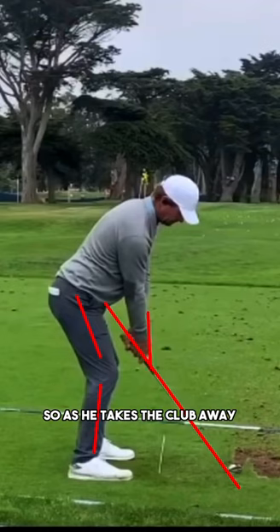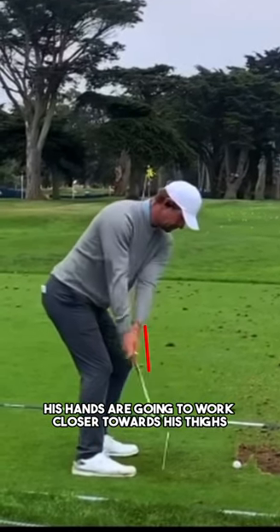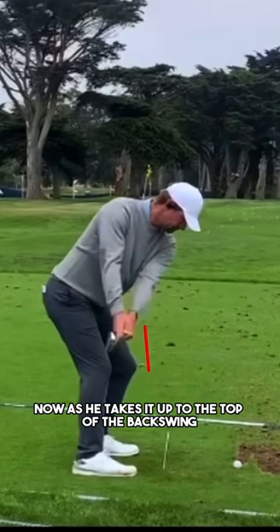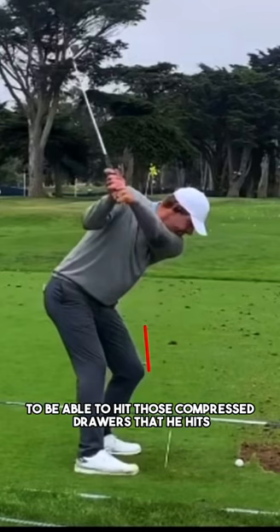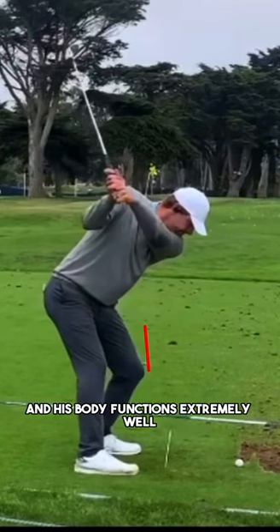As he takes the club away you'll notice that his hands are going to work closer towards his thighs, and that's adding in some hand depth — so the depth of his hands is getting deeper or further behind him. Now as he takes it up to the top of the backswing, this is where you're going to start to see the move that Lucas does exceptionally well to be able to hit those compressed draws, still producing an unbelievable amount of rotation as his body functions extremely well.